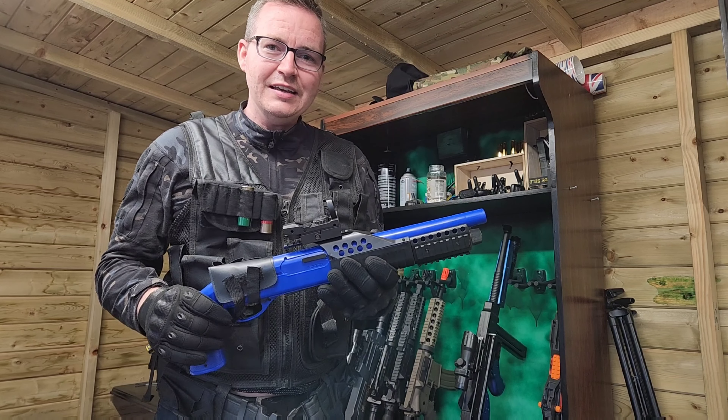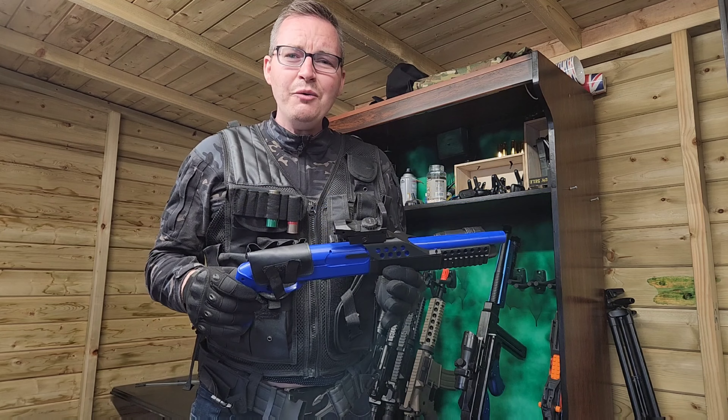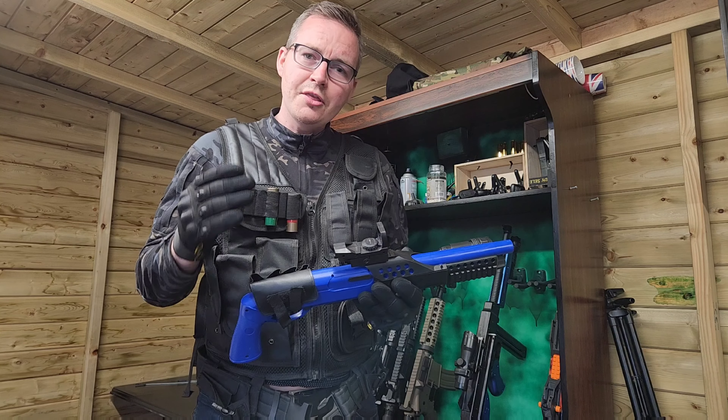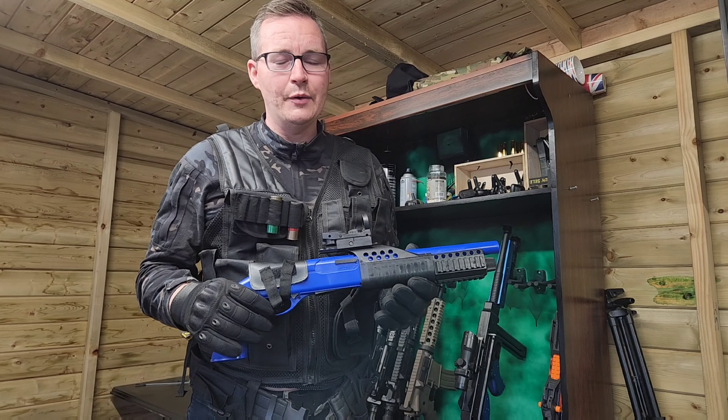Also when I was actually cocking it, it was getting stuck sometimes - it wasn't pulling all the way forward. The power is not too bad, not the best that I've shot. The accuracy is just almost impossible - it's very hard to aim where you're going.